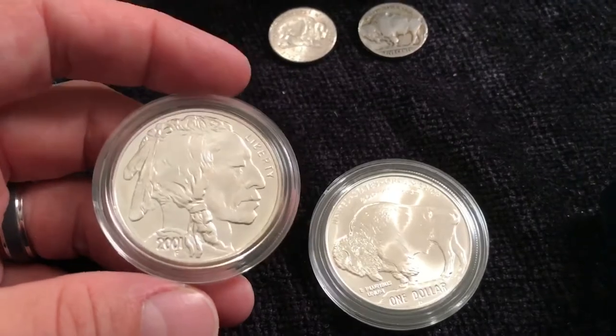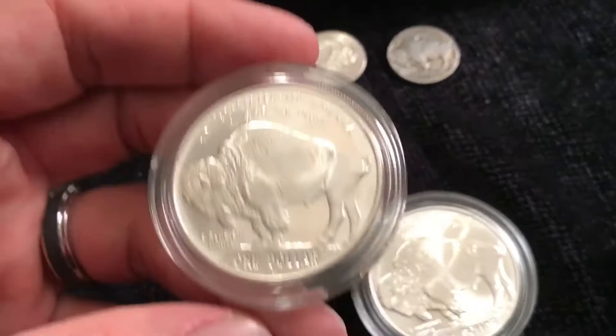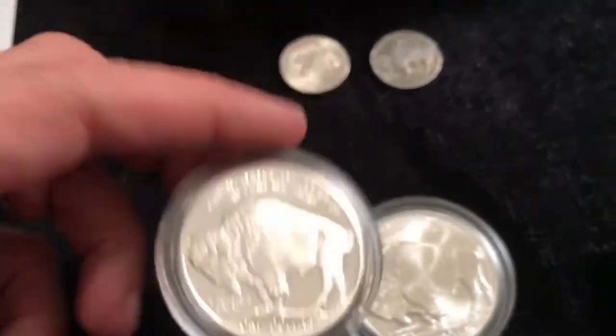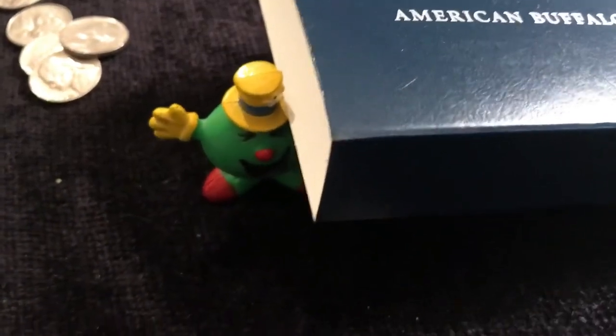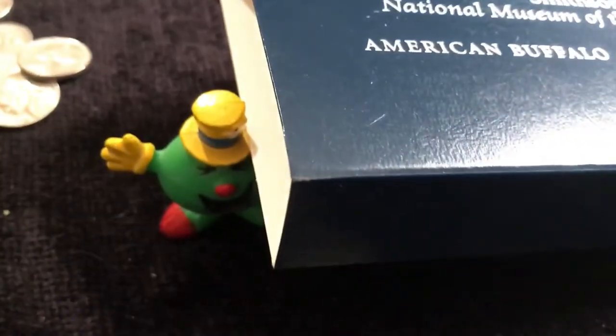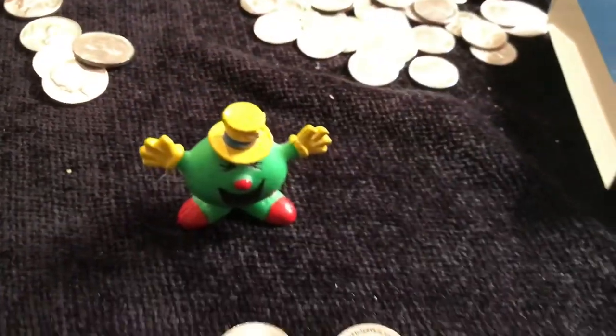These are 0.9 silver and very cool coins to have. Thank you for watching Coinsense and Nonsense. If you have not already, please subscribe, hit that like button, and leave me some comments — thank you so much.